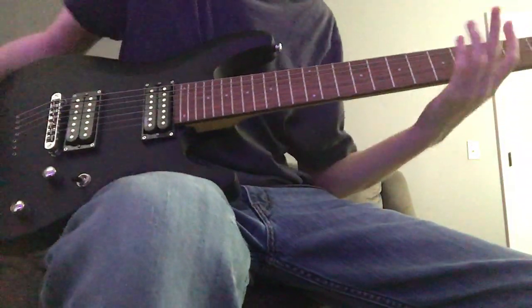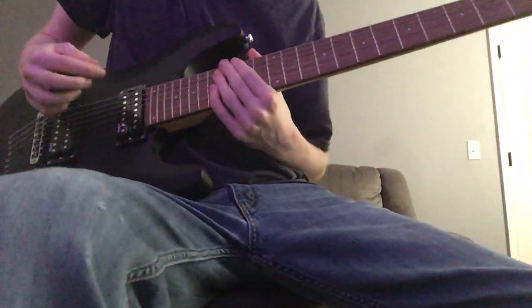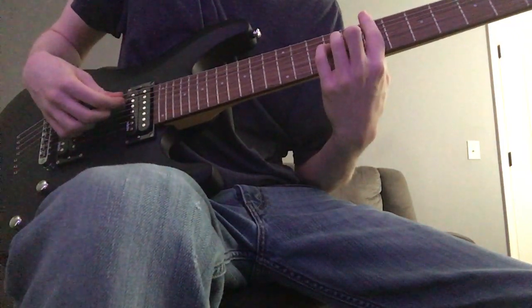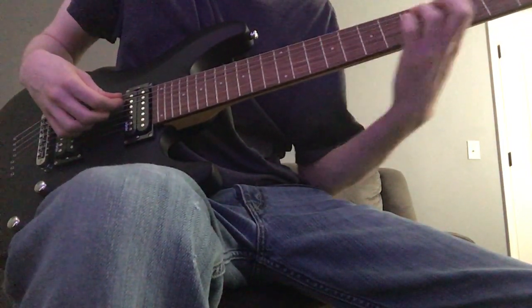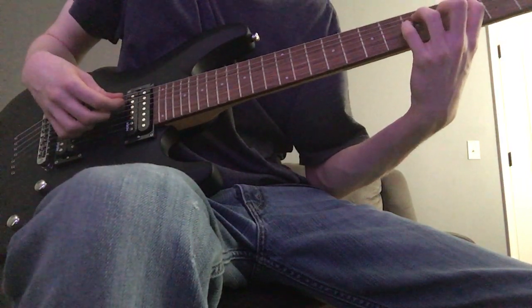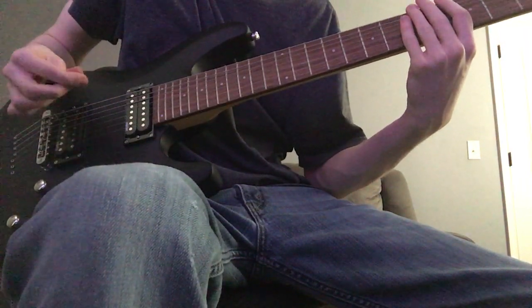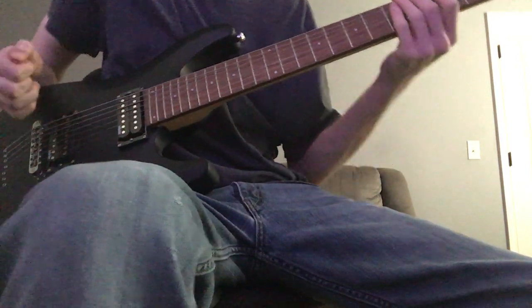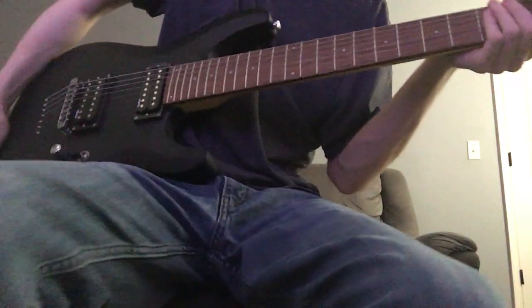Hey guys, so today I'm going to be teaching you how to play The Blade by Cyan. This band has a former Killswitch Engage vocalist, Howard Jones, and a guitarist, Jared Dines. They're working on the full album for their new project. This is the single that I covered.